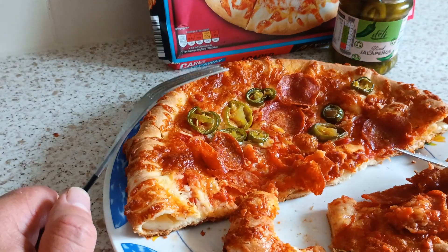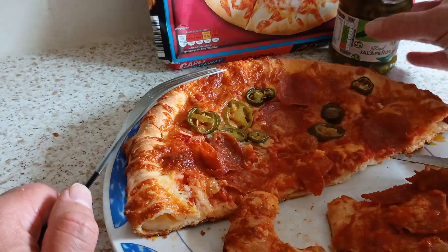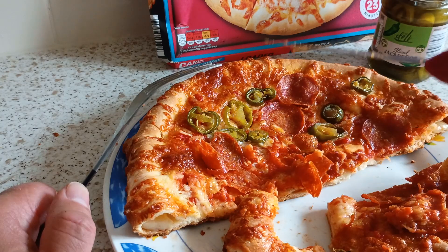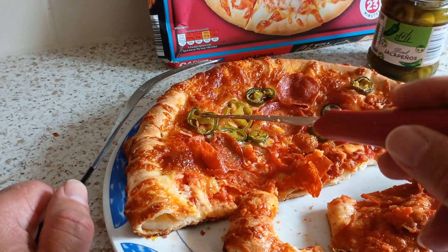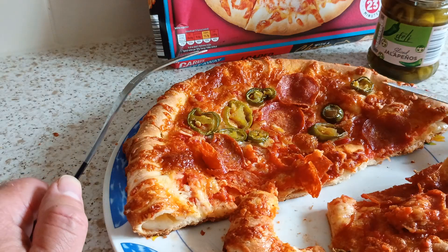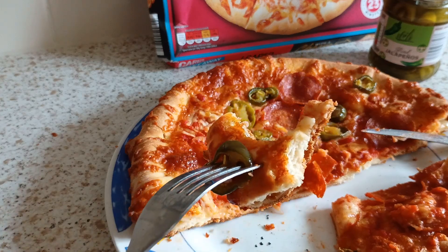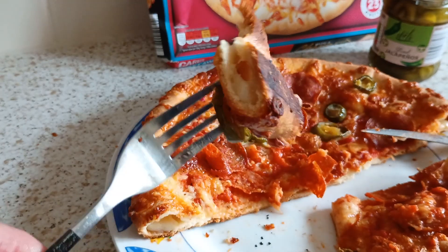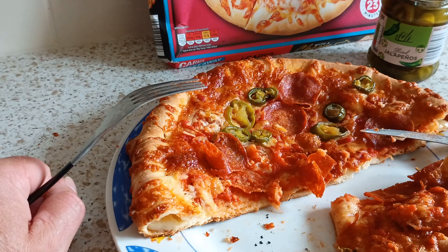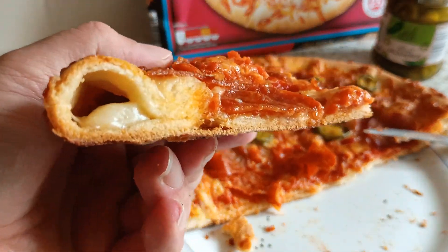If you've never tried jalapenos and you like a bit of extra flavour, for that price get some and stick them on. Next time I have a pizza I'm going to put three times as much jalapenos as you see there — I'm going to cover the pizza. I'm highly impressed with these jalapenos. It really does take this pizza to another level. Especially with this nice moist base.